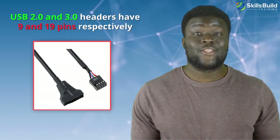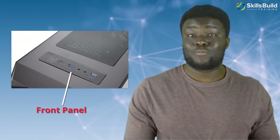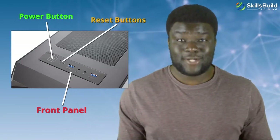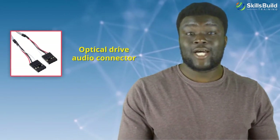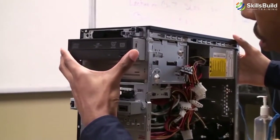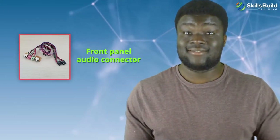USB 2.0 and 3.0 headers have 9 and 19 pins respectively. Next to the USB headers are the front panel or system panel connectors for power and reset buttons, as well as for front LED lights. Each of these has 2 pins and, depending on the motherboard model, can have a distinct color or name for identifying its position. Next to them is the optical drive audio connector — a 4-pin connector for CD-ROM drives to play audio — and the front panel audio connector. There are also similar pins for connecting an internal motherboard speaker.